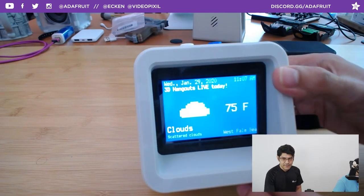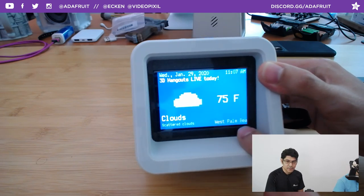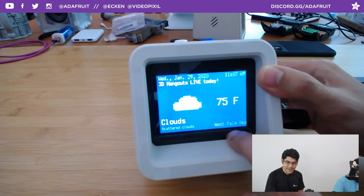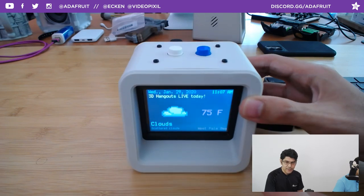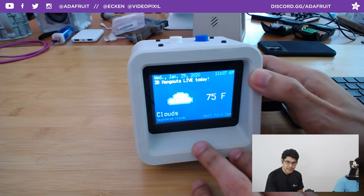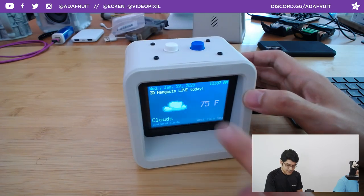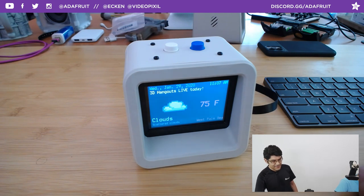If you live in a city with more than 12 characters in the name, just be aware — you can adjust that in the code. Right now it shows West Palm Bay, scattered clouds, 75°F. You get a little flicker with the refresh rate on camera but it looks really good in real life — the colors are popping. I have some alarms set up that are going to trigger at 11:10, so I have about three minutes to kill.